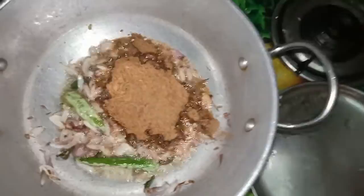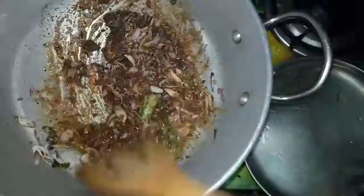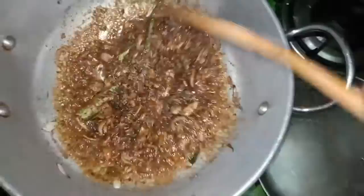The sauce is good. We have flour and the sauce is good. It's very good. Now the sauce will be cooked.